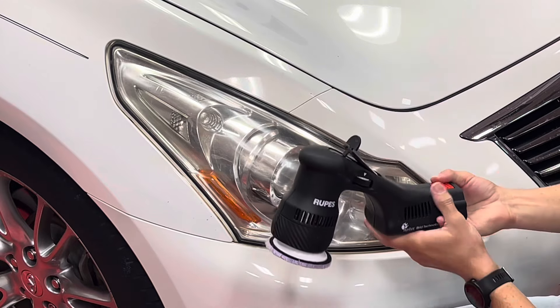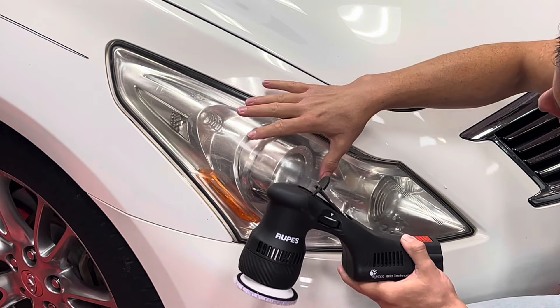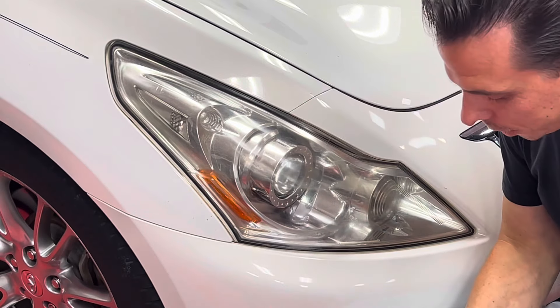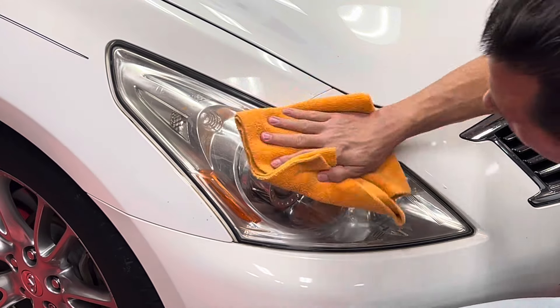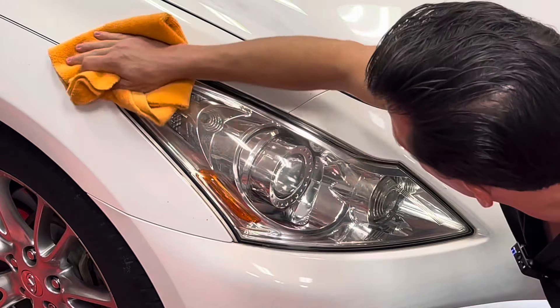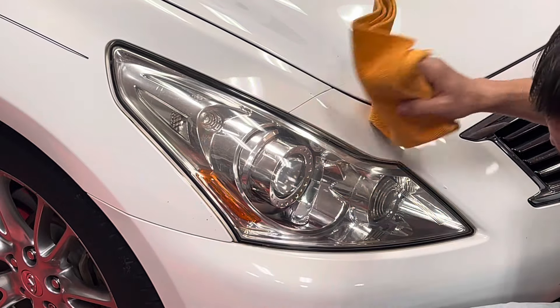When you initially start using the tool — whether it's a polisher or a drill — it might pull you around a little bit at first. That's because the headlights, since they're oxidized, are very dry. That's perfectly normal. Depending on how oxidized the headlights are, you might need to perform this process more than once. Wipe off the polish and — wow, look at that clarity! Holy smokes. That is a big difference with minimal effort. Again, no sanding. Very simple and easy to use.